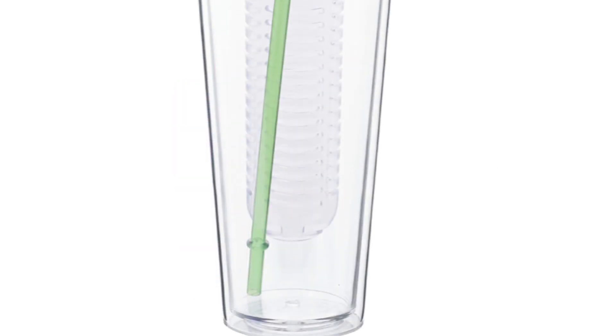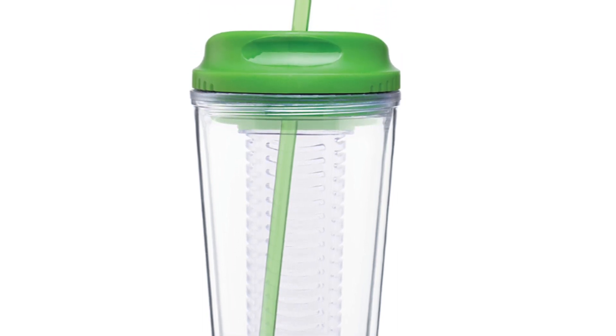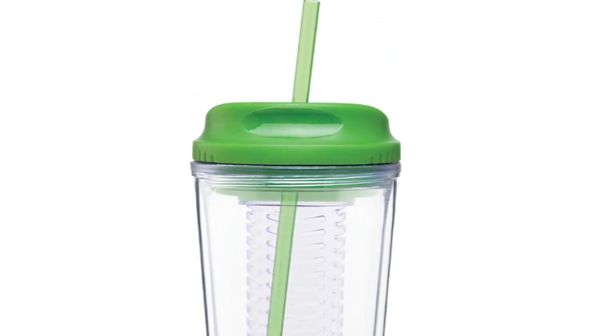The tumbler is made of double-walled BPA free acrylic that is durable enough to hold up to 20 ounces of hot or cold beverages.